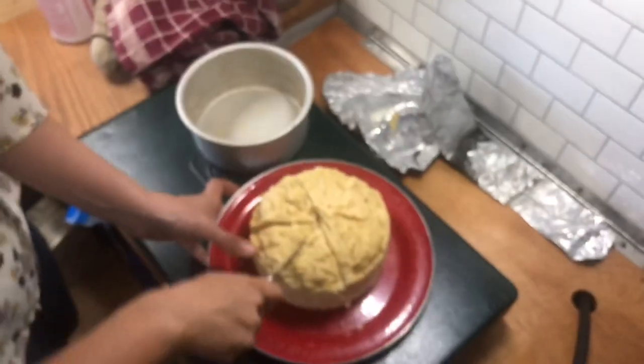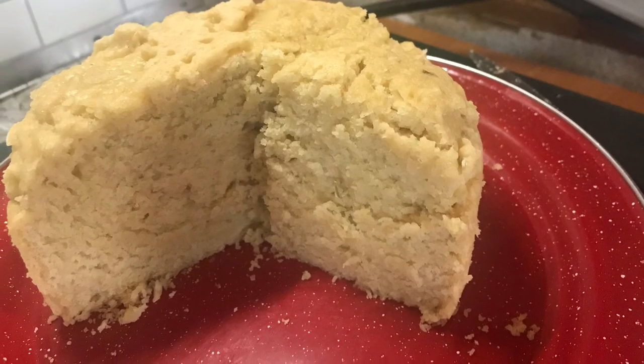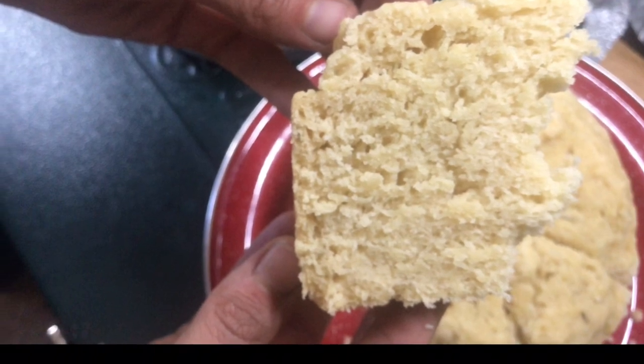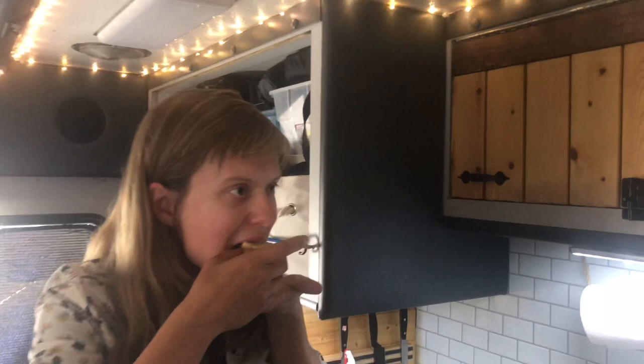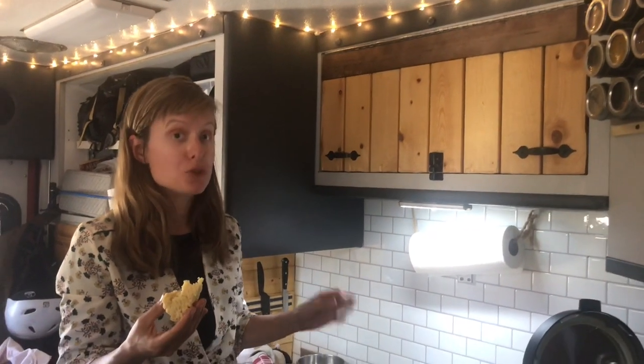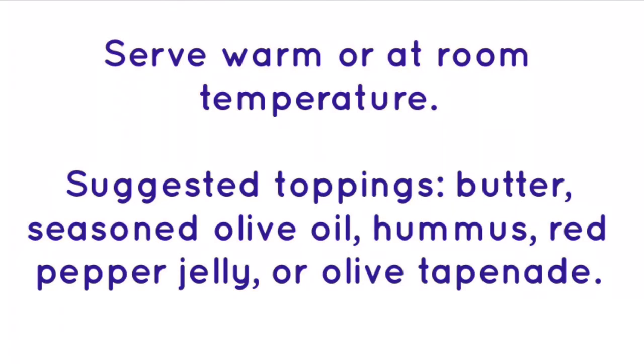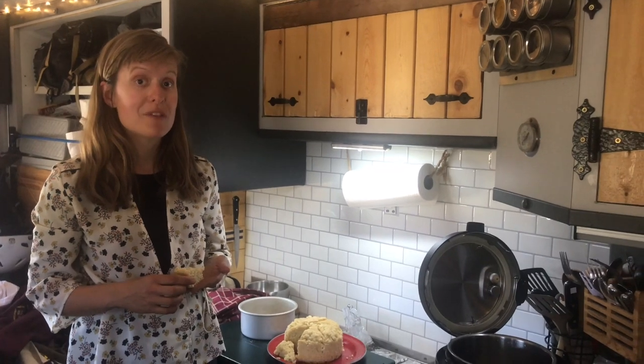I'm going to cut this in half. I'm just going to taste this. That is really, really good. This would be perfect dipped in seasoned olive oil or with a little bit of butter. A delicious, easy, quick bread made with beer — it's got a lovely rosemary olive oil flavor, and it's really, really good.